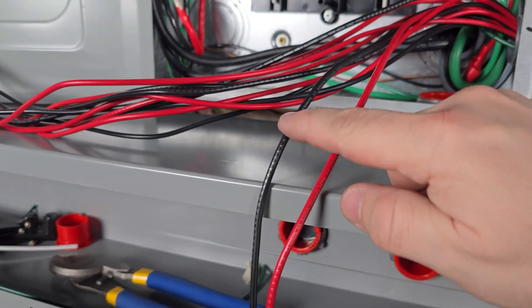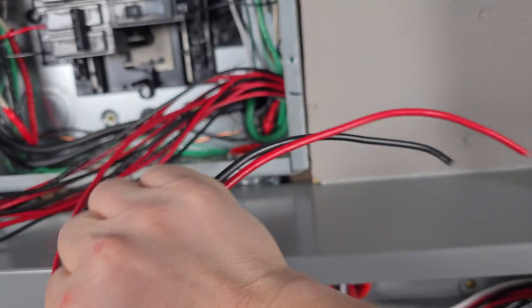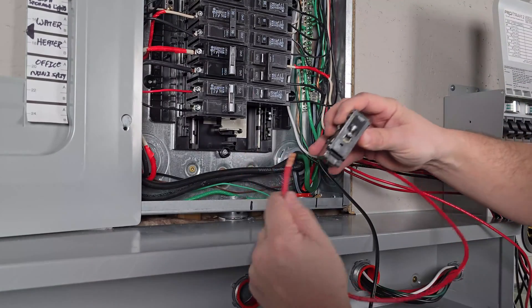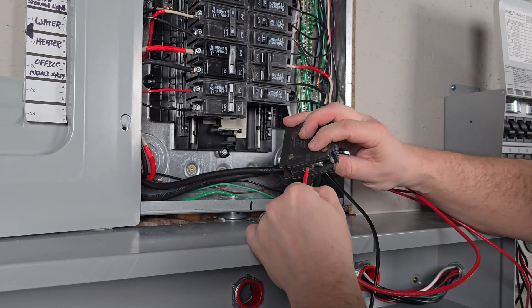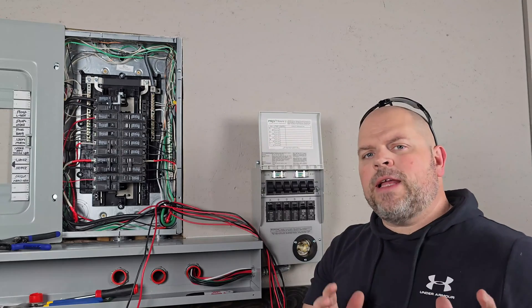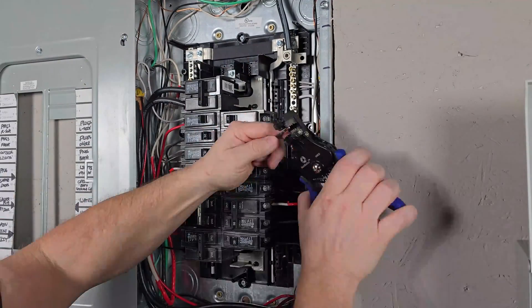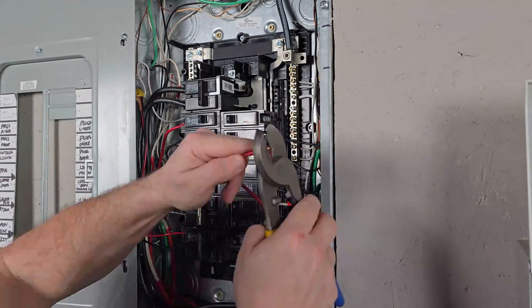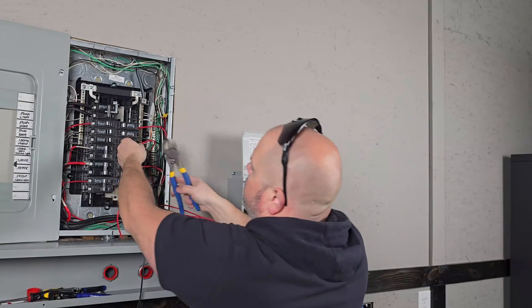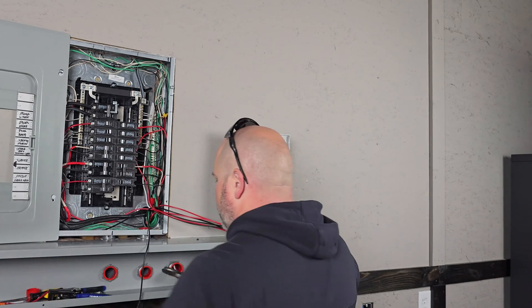Each one — the red and black — is marked to the corresponding breaker. To hook up the A breaker, we're going to use these wires. We'll take the red wire and hook it into the breaker. Our final step is to connect the two black wires together, then complete that same process for the next breaker, continuing until we have them all connected.